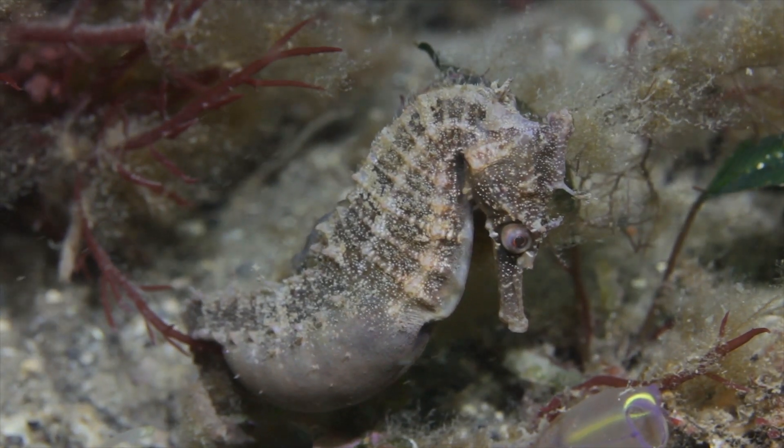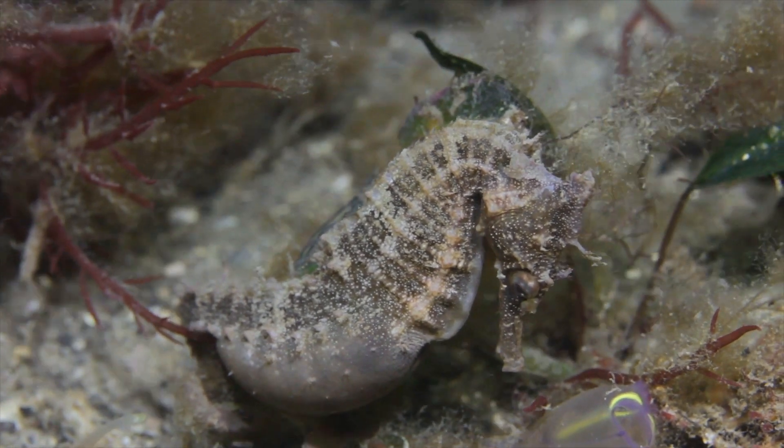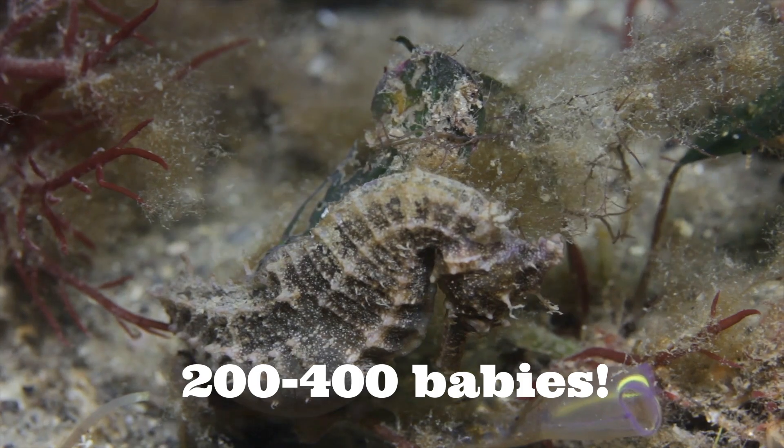One of the unique characteristics of seahorses is that the males actually carry the young in a pouch until they hatch. The male can carry anywhere from 200 to 400 babies at a time.